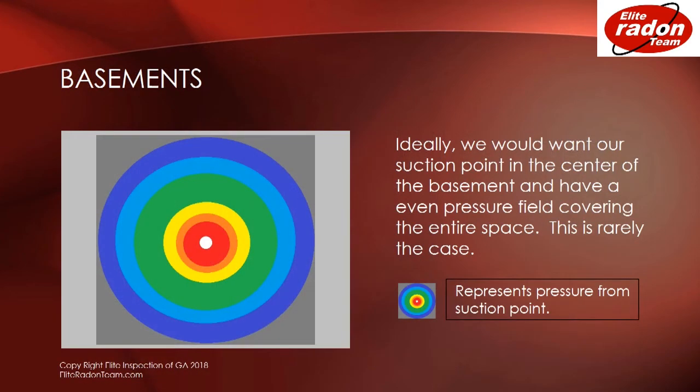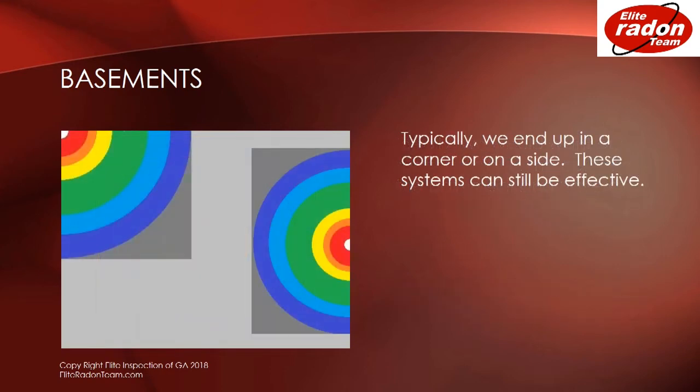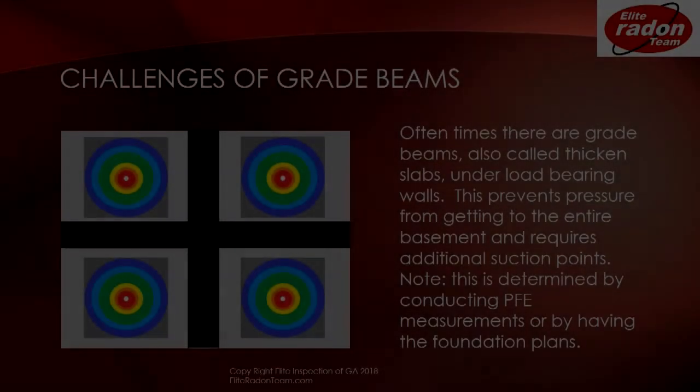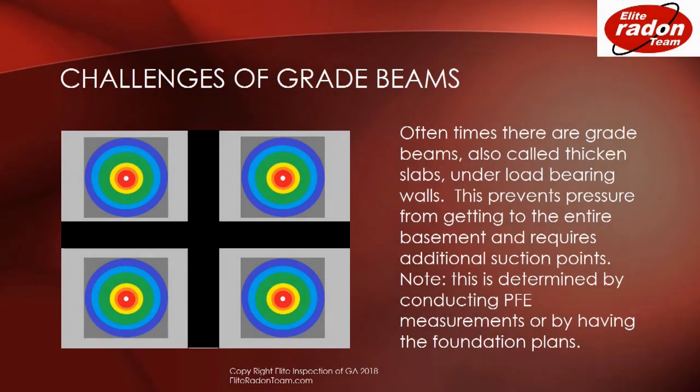In basements, ideally we would want a suction point in the center of the basement and have an even pressure field covering the entire space, but this is rarely the case. Typically in basements we end up in a corner or on a side of a wall, but these systems can still be effective. Oftentimes there are grade beams — called thickened slabs — under a load-bearing wall. This prevents pressure from getting to the entire basement and requires additional suction points, which is determined by conducting PFE measurements or by having the foundation plans.